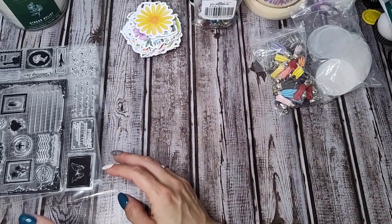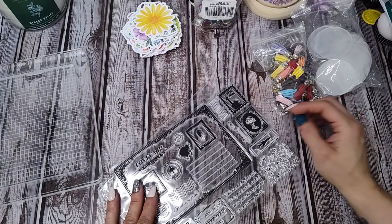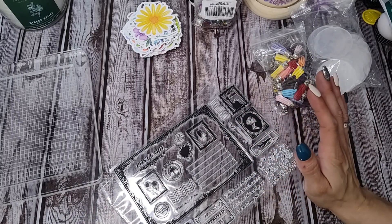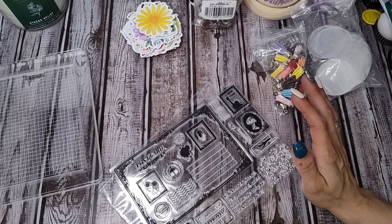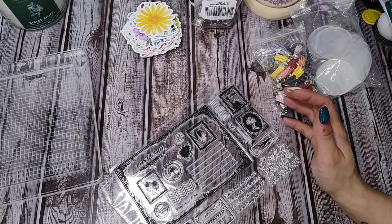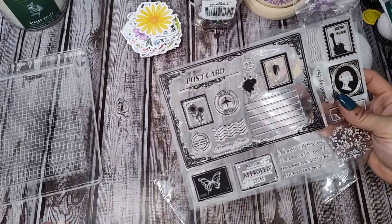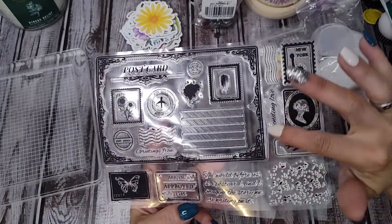I got some stuff to stamp with because you guys know how I love making postcards — a few of you have received some I've made. I prefer making postcards instead of greeting cards because mass-making greeting cards feels overwhelming and I get burnt out. I don't want every single one to look the same, and to me each person has to get a different card, which makes making cards really difficult.